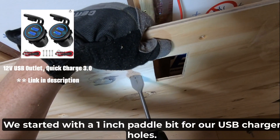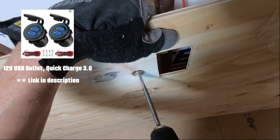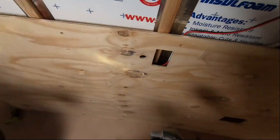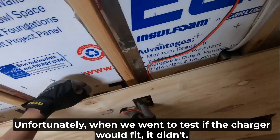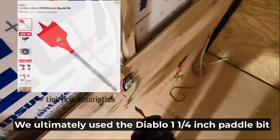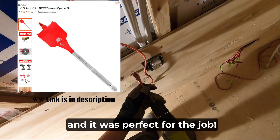We started with a one-inch paddle bit for our USB charger holes. Unfortunately, when we went to test if the charger would fit, it didn't. We ultimately used the Diablo one and a quarter inch paddle bit and it was perfect for the job.